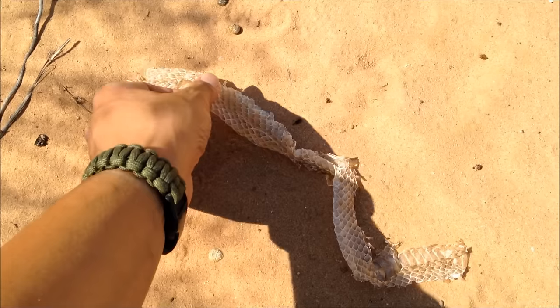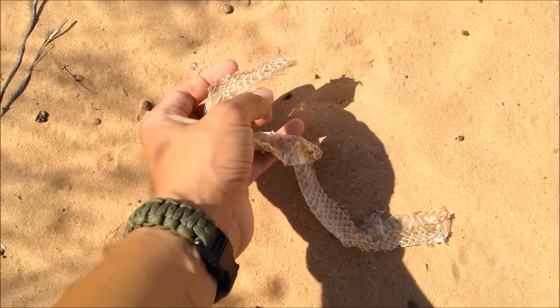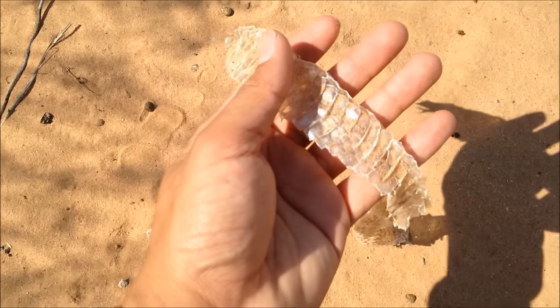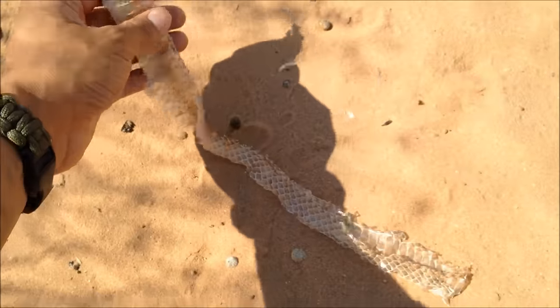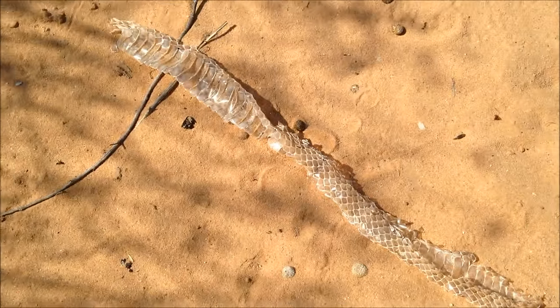Check this out. Snake skin. Got some groin rattlesnakes out here. That's awesome.